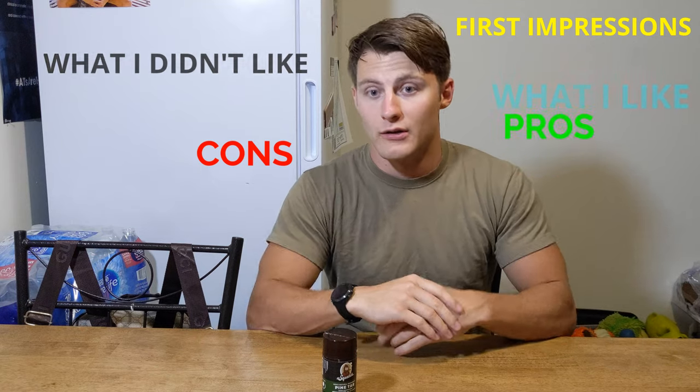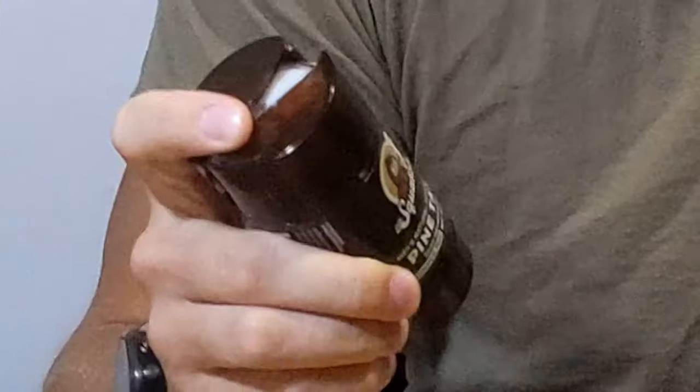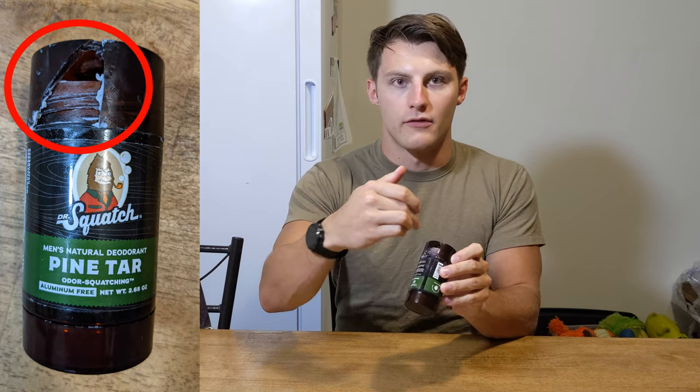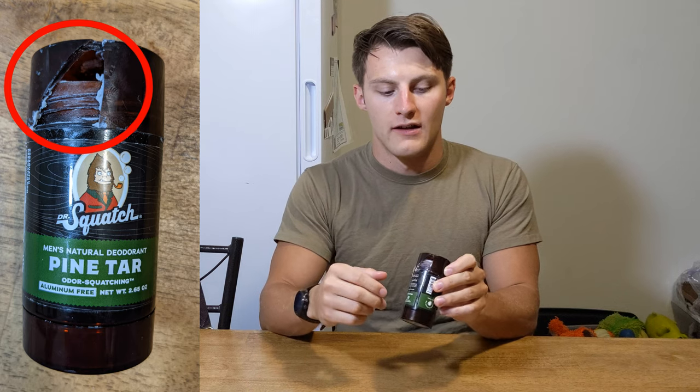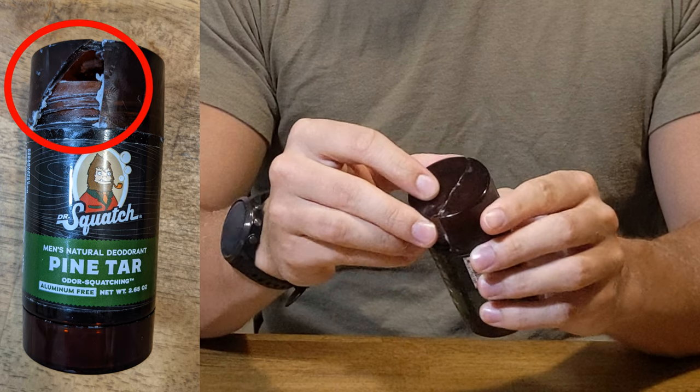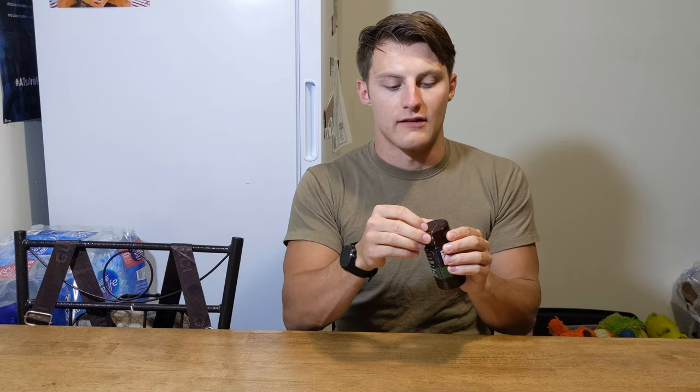When I initially received this Pine Tar — there you go, you can already tell — I got it in the mail and it's not necessarily their fault, but the top here was cracked and chipped. As you can see, it fell apart. When it came in the mail the top was already completely ruined, and when I went to pack this thing the top kept coming off and the deodorant kept getting everywhere in the little bag I put it in to travel with. That was already extremely annoying.